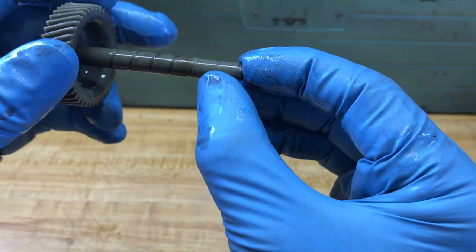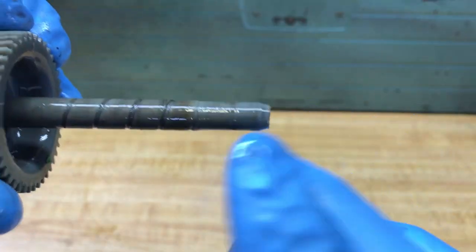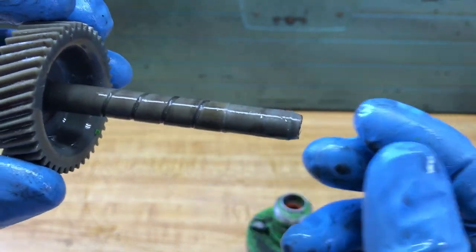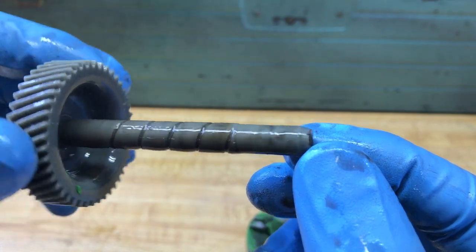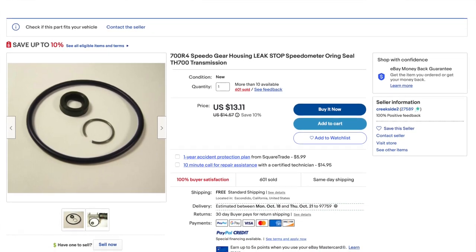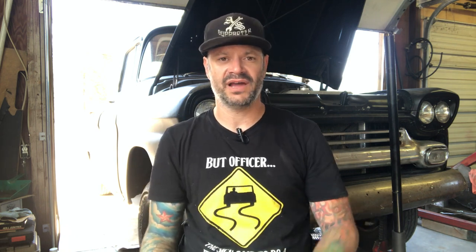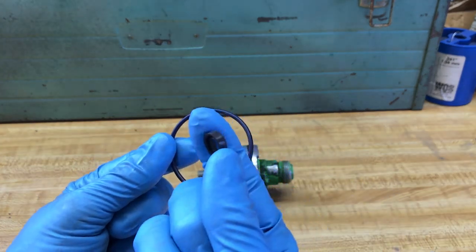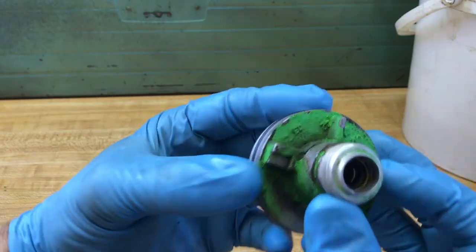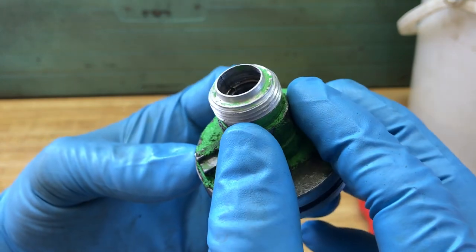The other thing you want to look for is a groove on your gear, because sometimes this being plastic and spinning so fast going down the highway, it actually cuts a groove. This one does look a little worn out. They sell these seal kits on eBay for pretty cheap — I think they're like 15 bucks or so — or you can do like I did and go down to your local transmission shop. The guy had these laying around and just gave them to me for free. Nine times out of ten, it's that little tiny seal inside held in by the snap ring that fails — it just gets worn out and needs to be replaced.